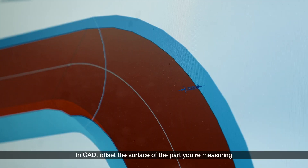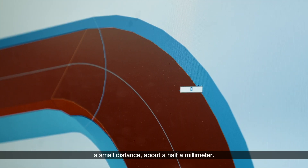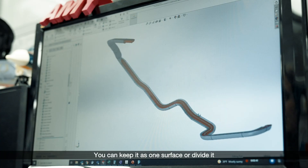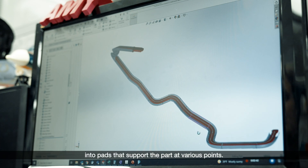In CAD, offset the surface of the part you're measuring a small distance — about a half a millimeter. This is the surface your part lays on. You can keep it as one surface or divide it into pads that support the part at various points.